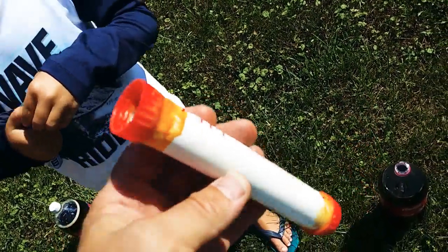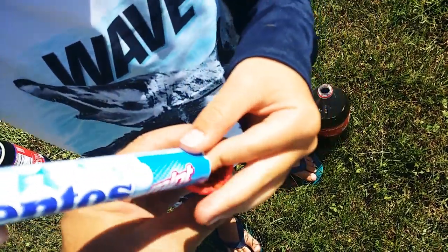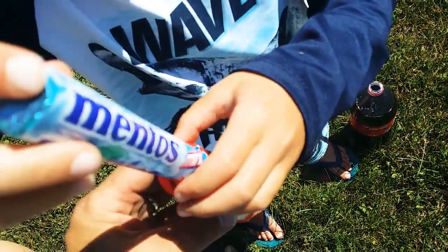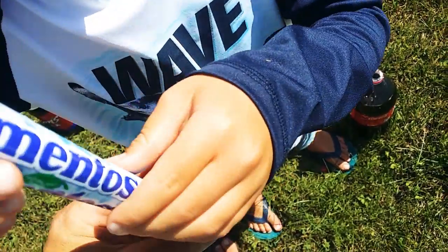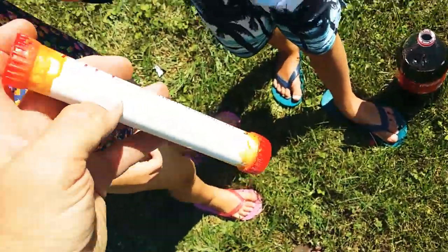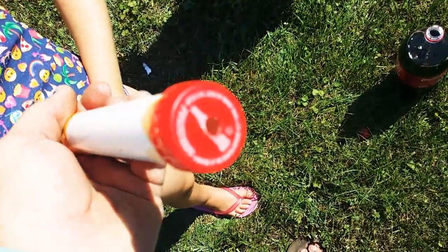This is our makeshift geyser. We used some Coke bottle caps and drilled a hole with a 13/16th bit through the bottle cap, then used some PVC glue to glue it on. On the other end, we used a one-quarter inch bit to drill a hole.